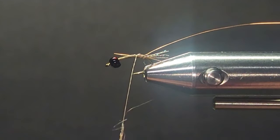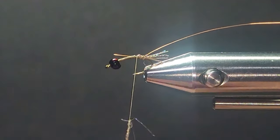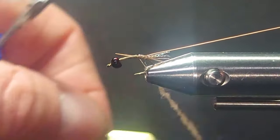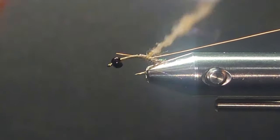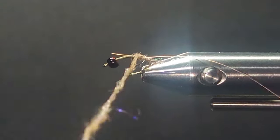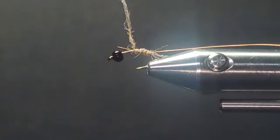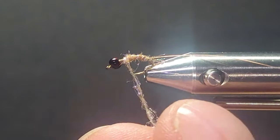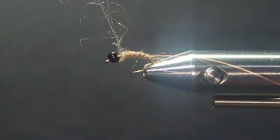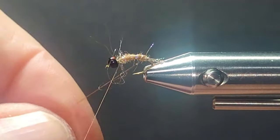I primarily was using this in stained lakes — lakes that had some color to them. Then I started using it in some rivers or streams that were a little dark, and I found this was a really nice attractive little nymph. The fish responded to it pretty good. So I just want to show this one to you. It's not a hard fly to tie at all.